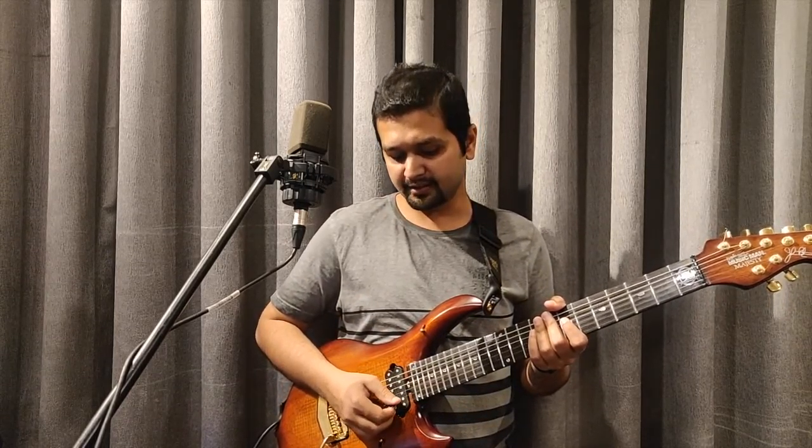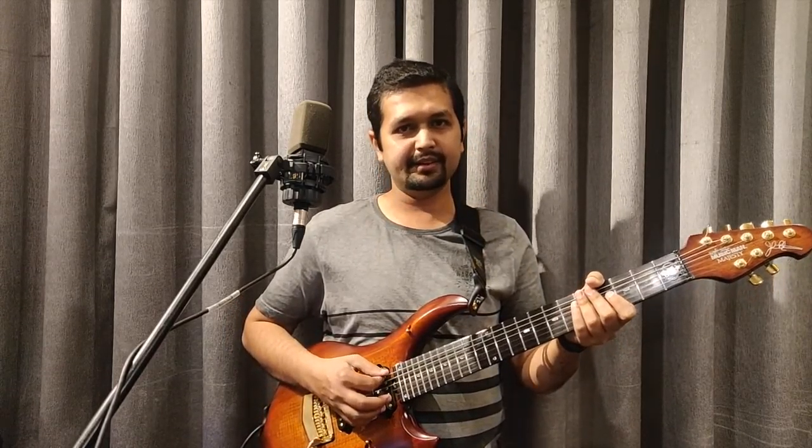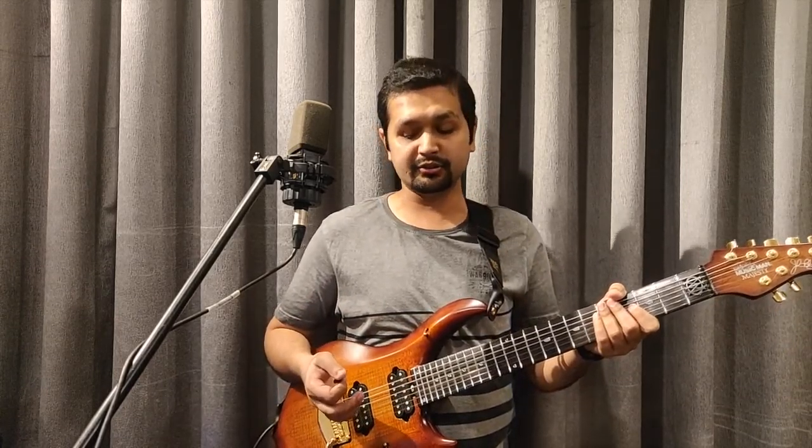Let us revise the string names: E, B, G, D, A, E. Once again: E, B, G, D, A, E. And string numbers 1, 2, 3, 4, 5, 6. So these are your string names and string numbers.